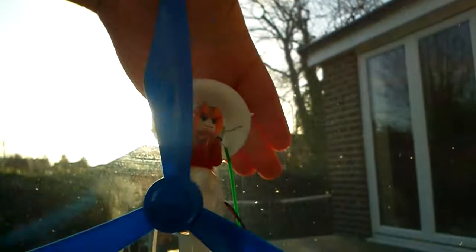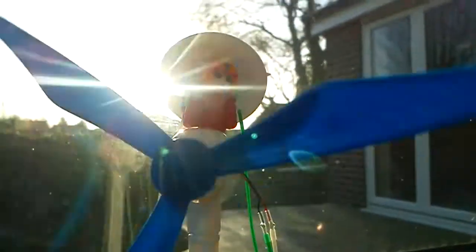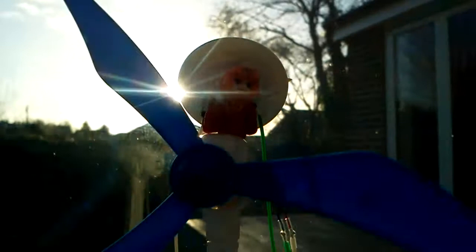But when you put your hand here, it stops, and it goes back on its own. See how fast that is — and it's the power of the sun. That's how important our sun is. It's for life.